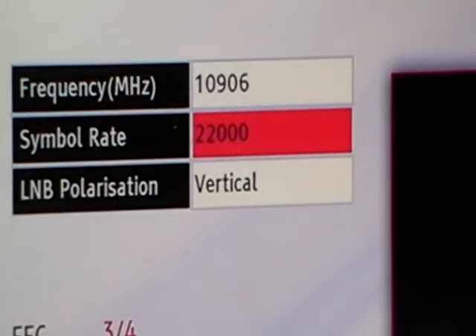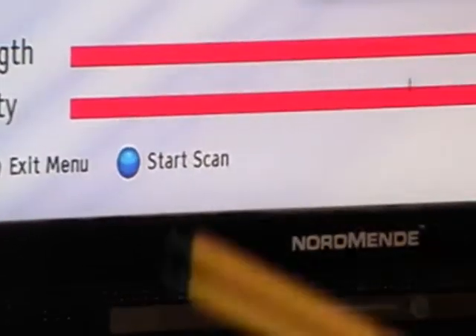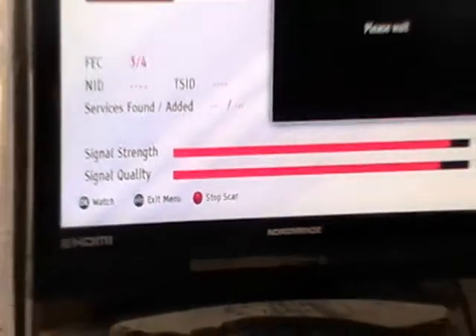You can see it realises straight away that there is a signal being broadcast. What we do then is use the blue option to start the scan and press it.